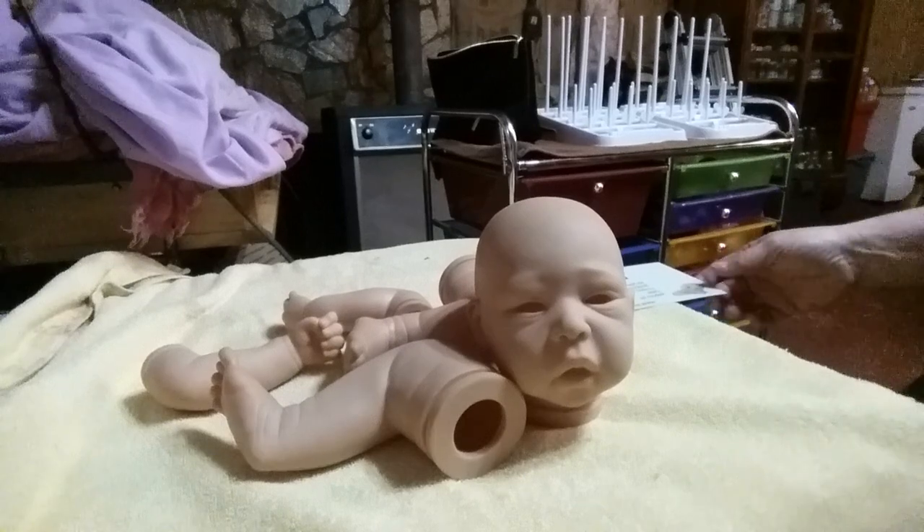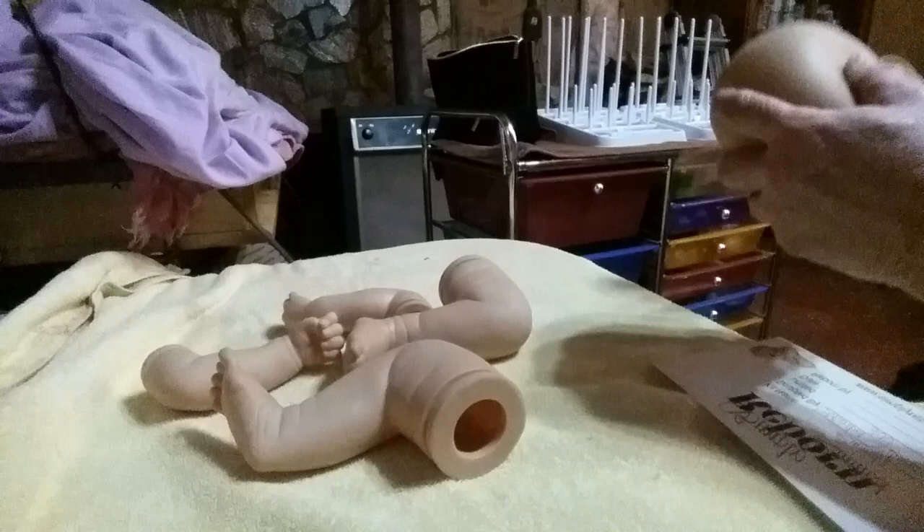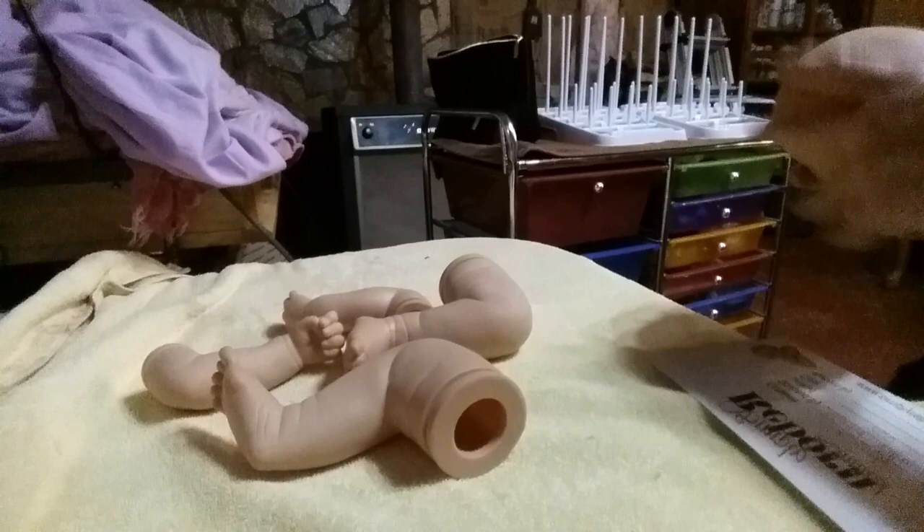Hello everyone, welcome back to the nursery. A little bit late tonight, guys. It's about 20 minutes till 10 my time. I just haven't felt that good all day long — I've been on the drag for two or three days. I thought I would come and do a video for you guys and let you know what I'm up to this evening. I feel a little bit better.